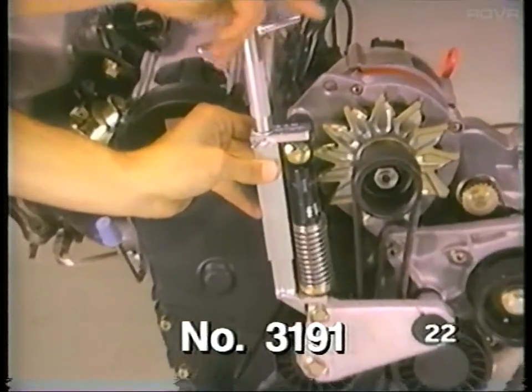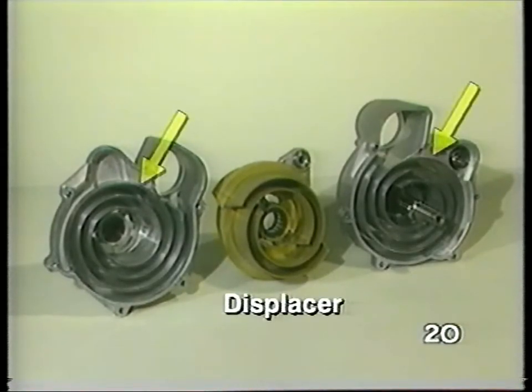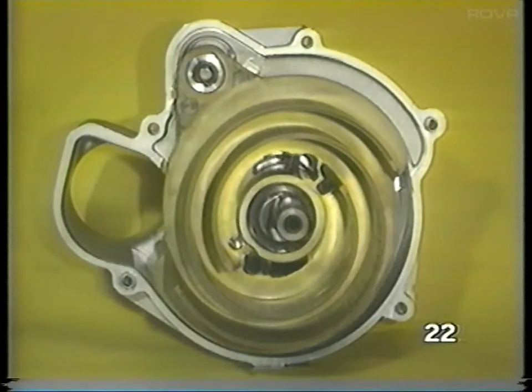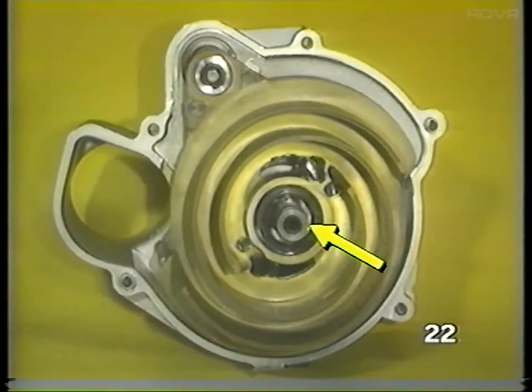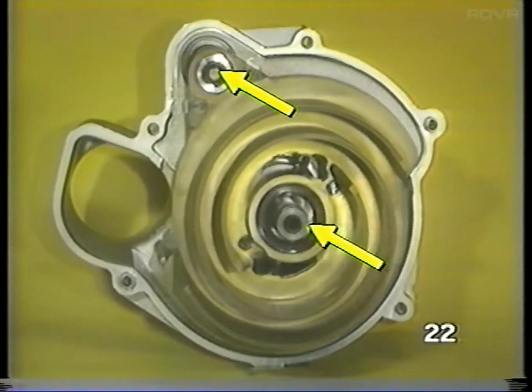The G-Charger works like an air pump. A displacer moves air around inside the spiral-shaped housings to compress and move the air. Two eccentric shafts are used in the G-Charger — one shaft supports and drives the displacer, and the other is used to keep the displacer from rotating.